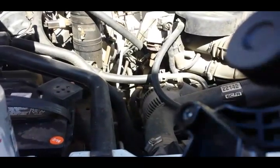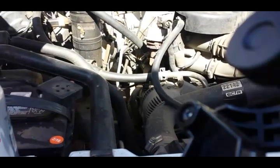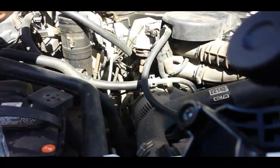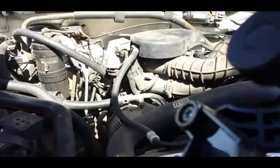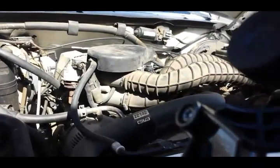We're going to be charging an AC system on a 95 Ford F-150. What we're going to want to do here is bypass the low pressure switch so that we can get the compressor clutch engaged and running, because you cannot charge without the compressor clutch running.